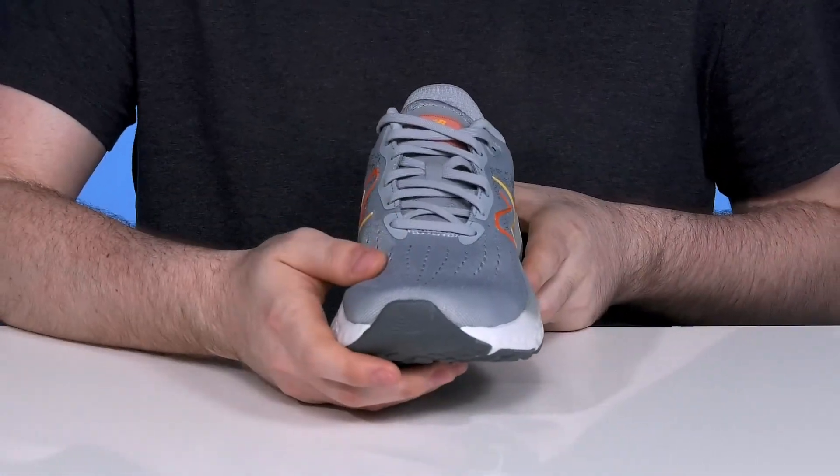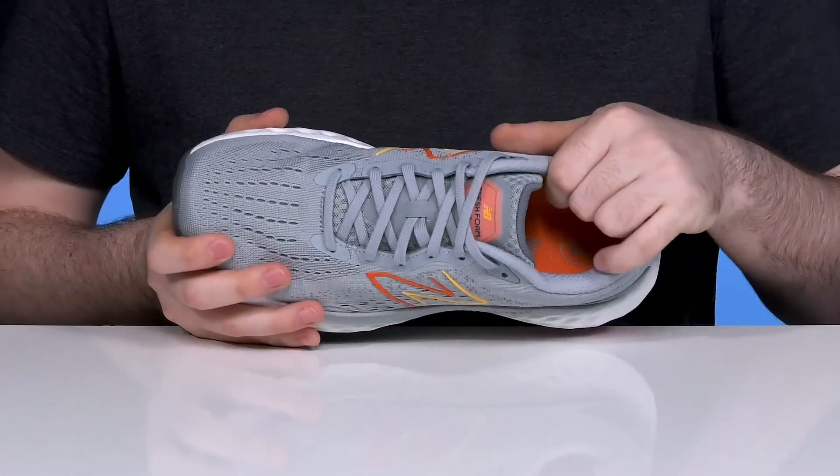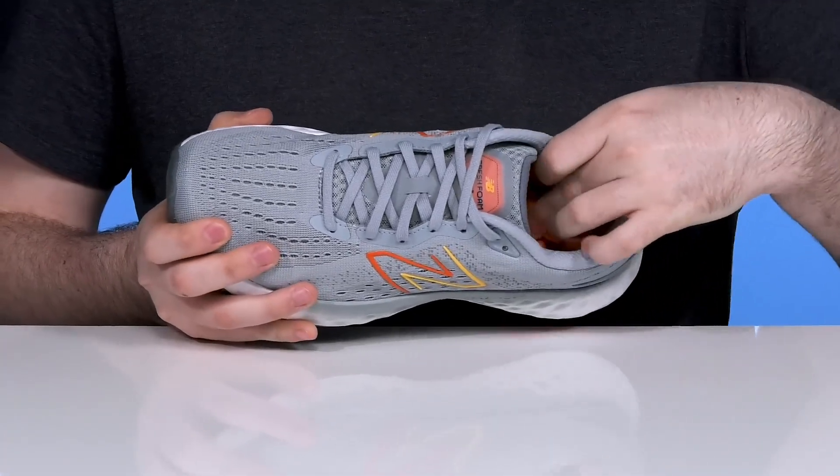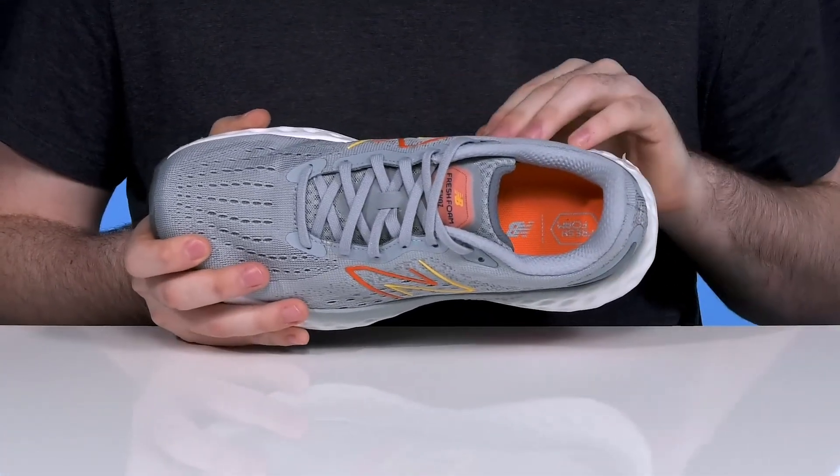It has a traditional lace-up for the perfect fit, and the inner lining is padded, adding lots of support and cushioning across the foot, while the foam footbed in the bottom also makes sure that it has excellent cushioning.